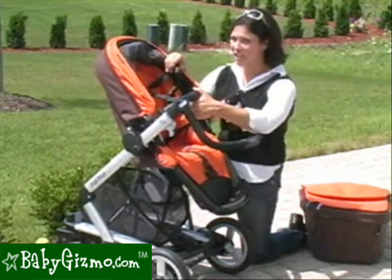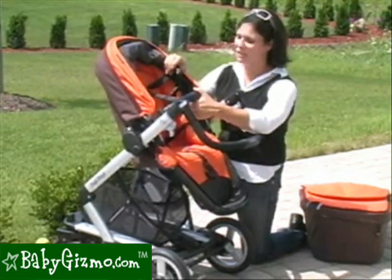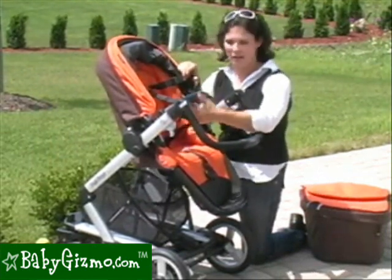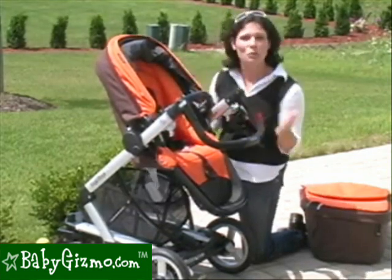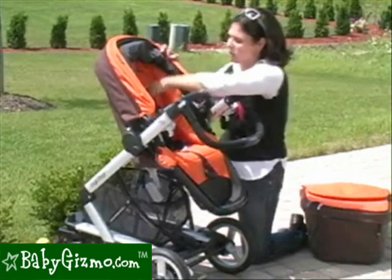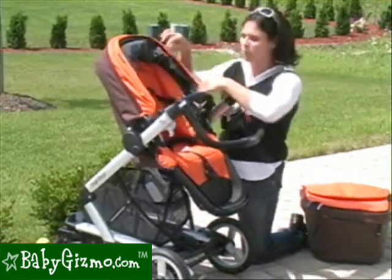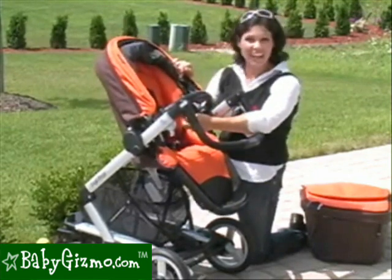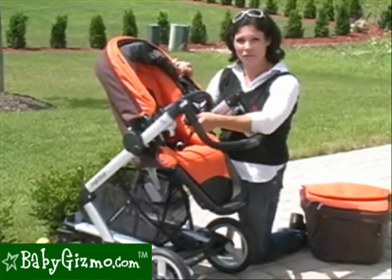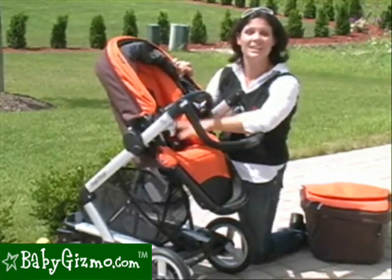Now the harness. They changed the harness and we applaud Peg Perego for this — no more freedom-of-movement harness. That harness was a nightmare because it gave children too much freedom. Now it is a secure five-point harness that locks your child into the seat. The buckle isn't that easy to undo, so our three-and-a-half-year-old tester can't figure it out yet, which we love.